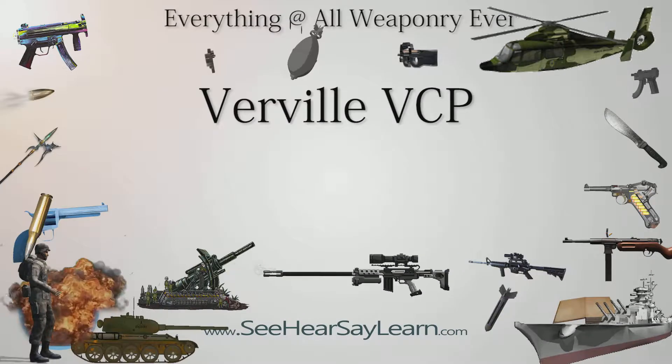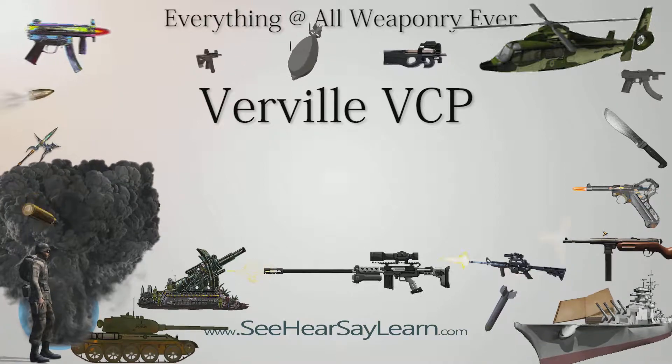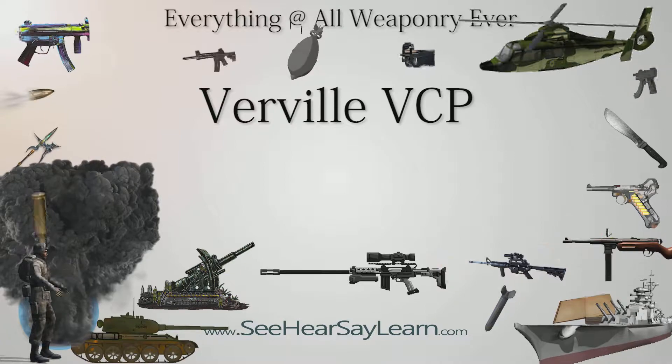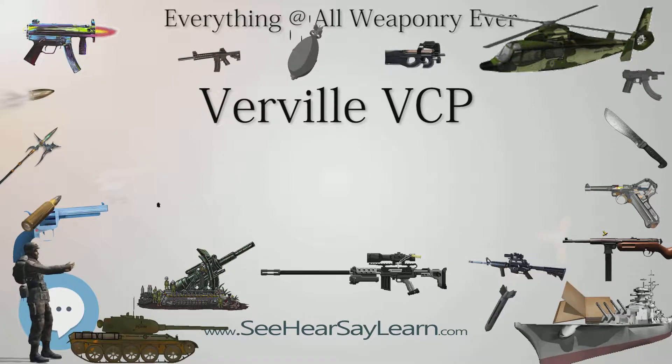The Verville VCP was an American single-engined biplane fighter aircraft of the 1920s. A single example of the VCP-1 was built by the United States Army Air Services Engineering Division, which was later rebuilt into a successful racing aircraft, while a second modified fighter was built as the PW-1.